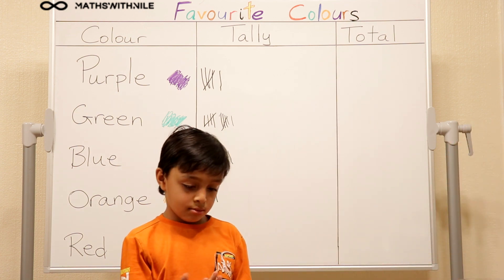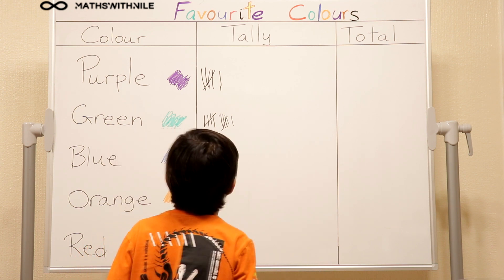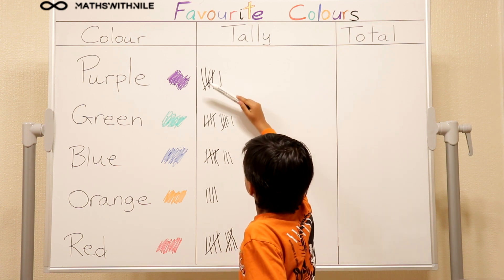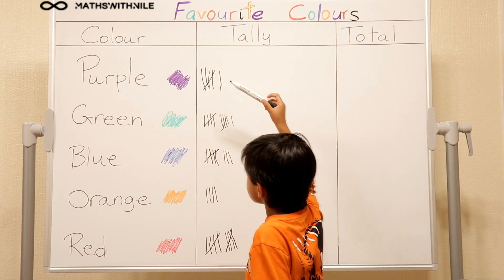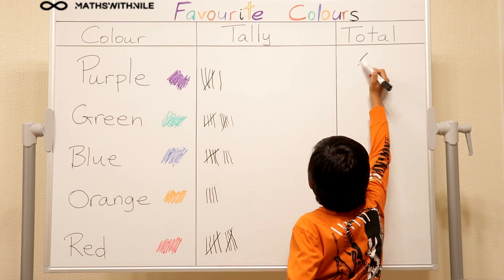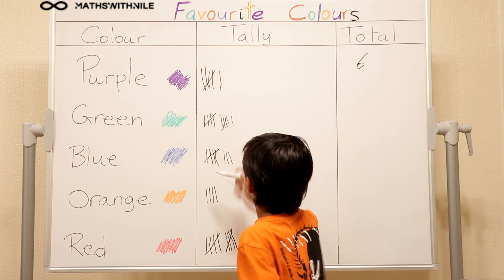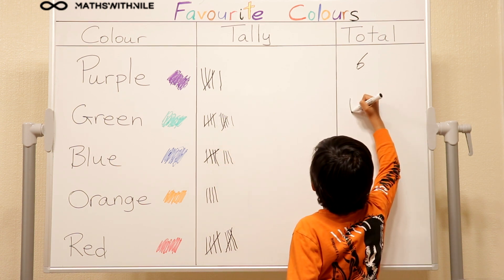Okay, great. So let's work out how many of each you have. Is it easy for you to see the amounts by how you've grouped them? Yeah. Okay, so can you explain the purple? Six, because five and one. Okay, good. So can you write six in the total column? Six.